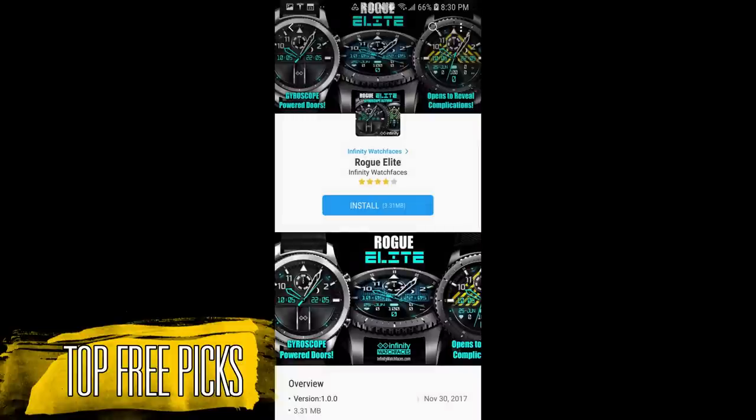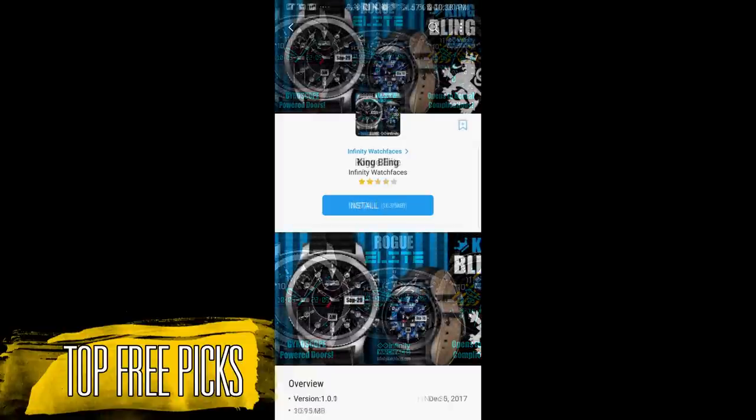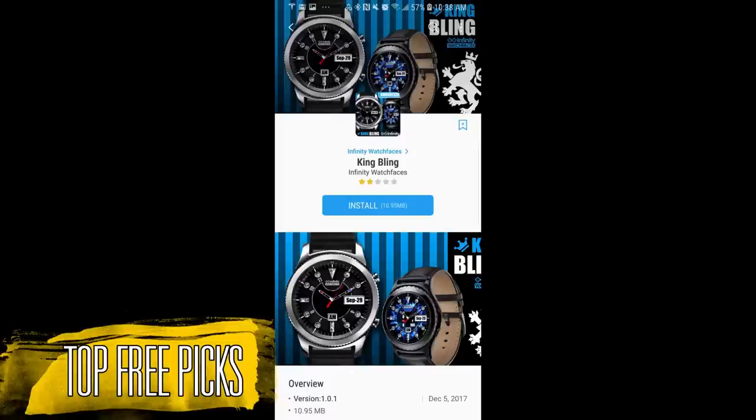You do have some time to grab them, so please let others know so they can also grab a copy. Let's go have a closer look at the top freebies of the week from our friends at Infinity Watch Faces.